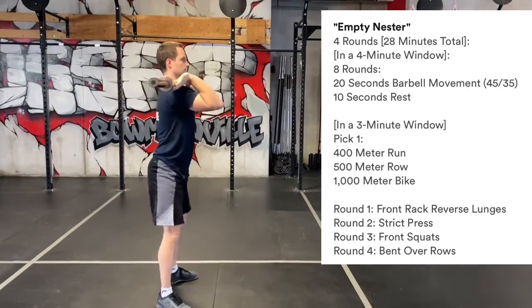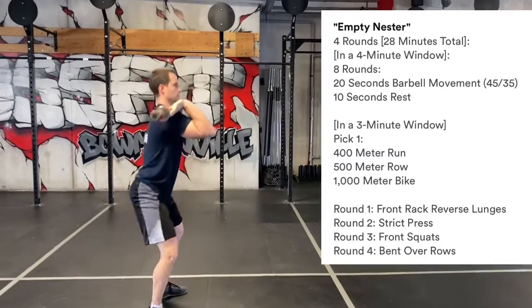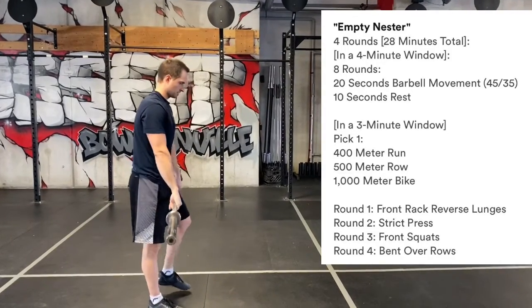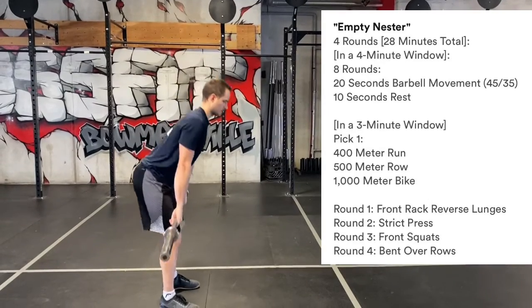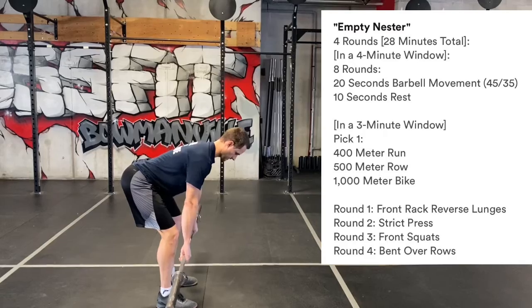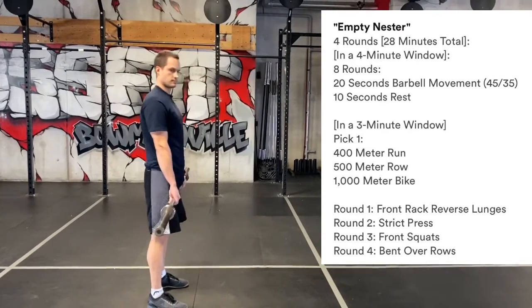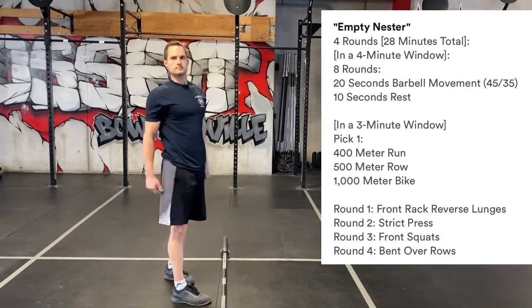After you've done your eight rounds, you've got another three-minute piece to get your cardio done. Finally, finishing with our last Tabata, we're going to do bent over rows — nice flat back, like Ryan is showing there — 20 seconds on, 10 seconds off, eight rounds, and you'll hit up that last round of cardio. Have a good one, guys!